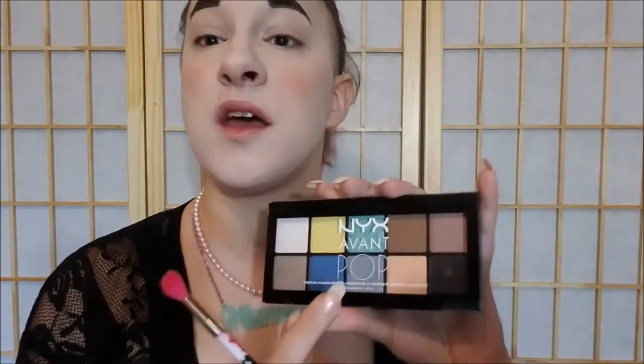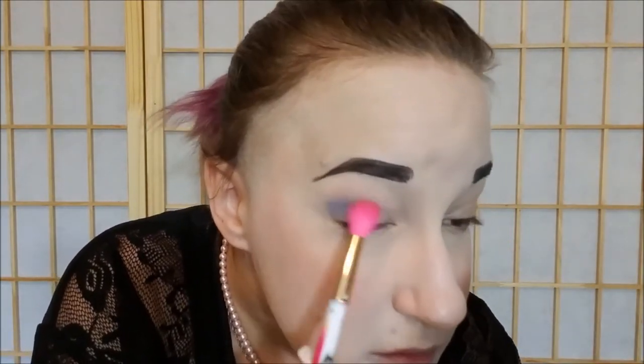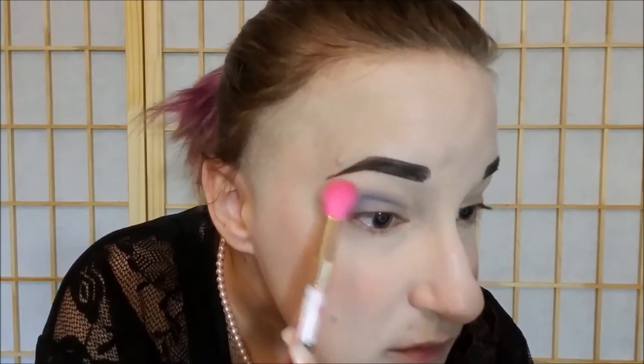Okay, this is a very simple look. My eyes are primed. I'm going to start with this Sonia Kashuk Brock brush and go into the NYX Avant Pop palette. I'm going into this matte gray and starting by really working that into my crease. There we have that started — just nice and hollow and sunken in.